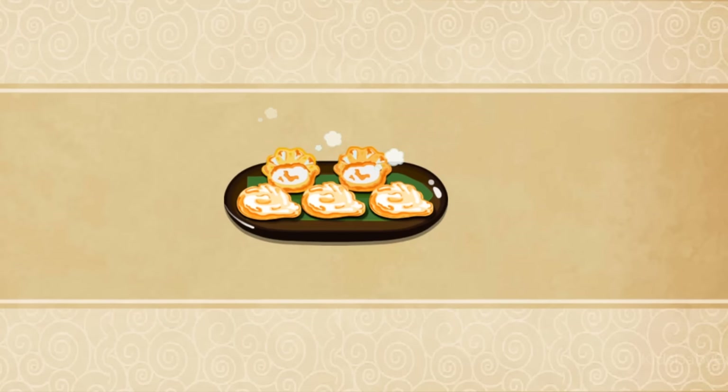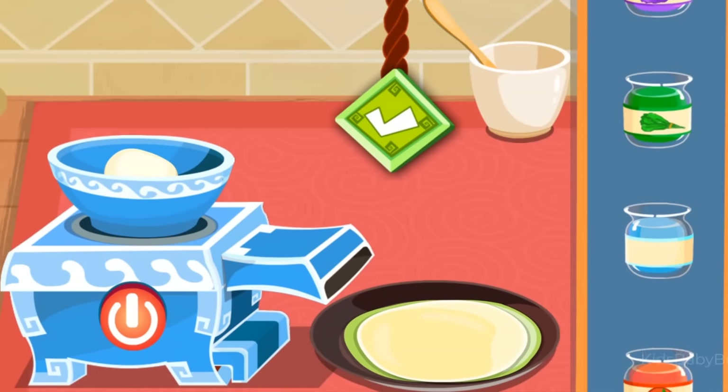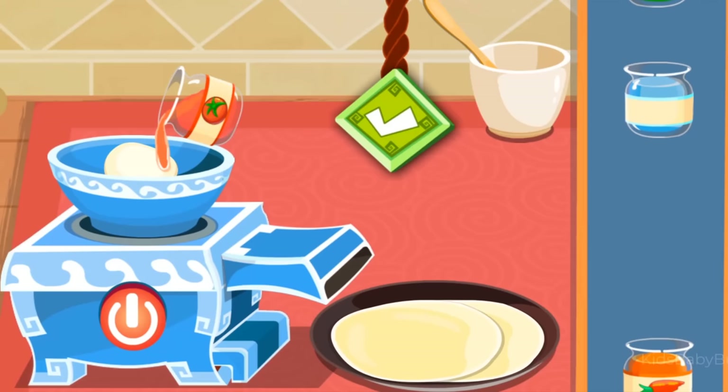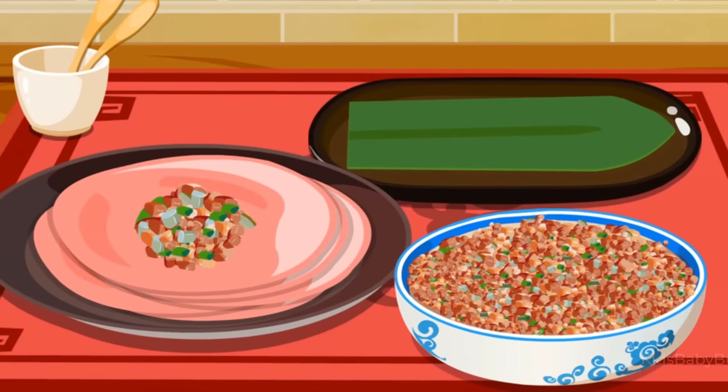Let's cook our own dumplings! Vegetable juice, branch water, tomato juice. Let's cook our own dumplings!